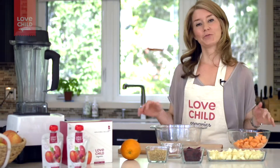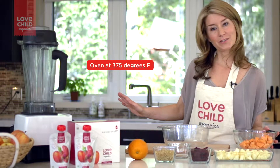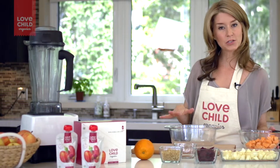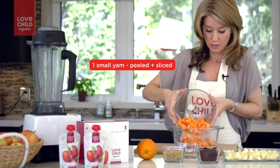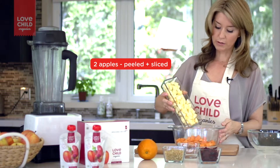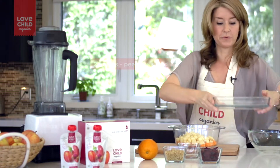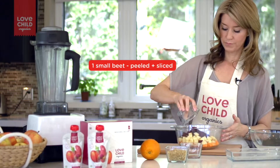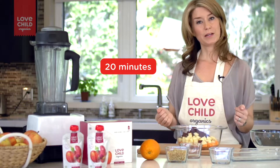The method for this superfood baby food puree couldn't be easier. I've preheated my oven to 375 degrees and I've got an ovenproof casserole dish here that I've lightly oiled just so the food doesn't stick to the bottom. I've got my yams — I'm just going to dump them right in there, and I'm going to do the same with the apples and the beets. The rest of the ingredients we're going to save for afterwards when we're pureeing. I'm going to put a lid on this and put it in the oven for about 20 minutes.